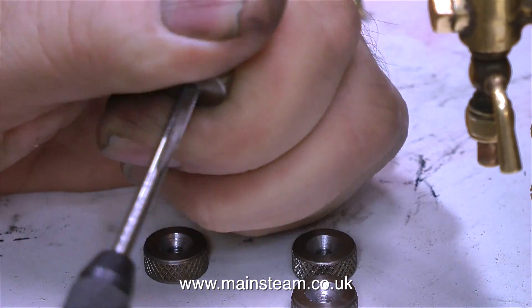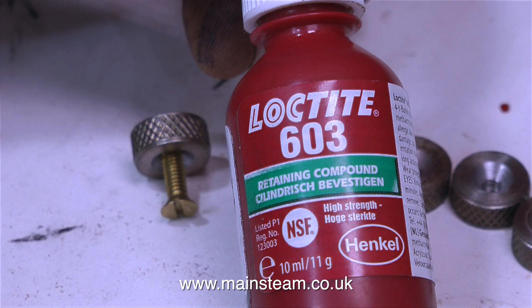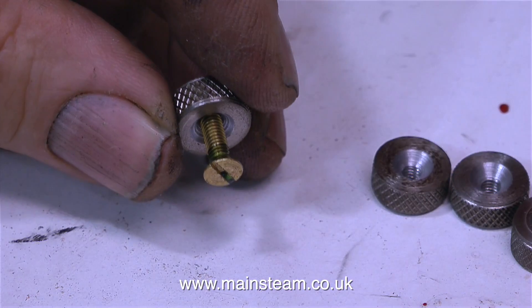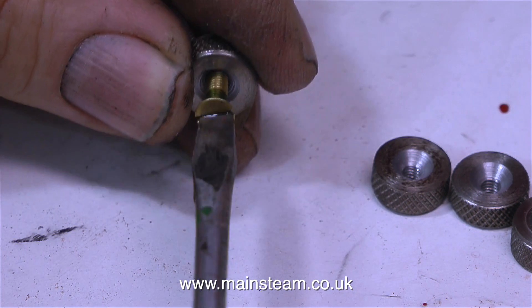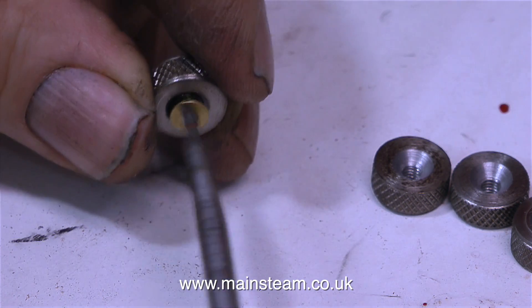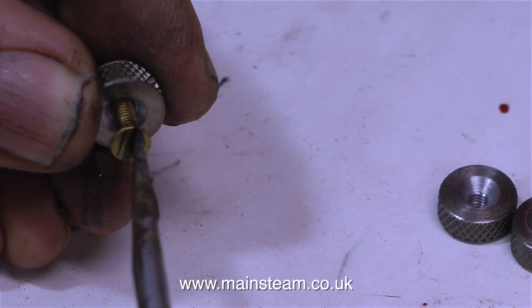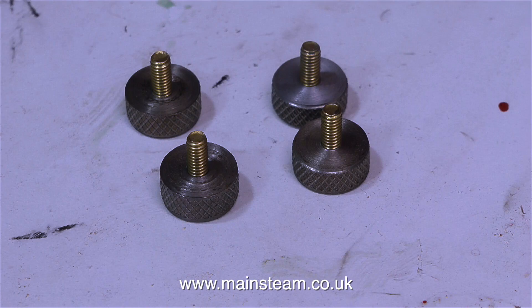Here I'm just cleaning the threads up on the buttons because countersinking them just burred over the end of the thread. Now I'm going to use some Loctite 603 on the end of the thread and simply screw one of these countersunk brass bolts into position. Once the Loctite is cured, this countersunk bolt is going nowhere — it's going to become an integral part of the boiler fastening. If I ever want to remove the bolt, say it broke or wore out, I just heat up the part and undo it because heat will destroy the bond of the Loctite. And here we have the four completed boiler fastenings.